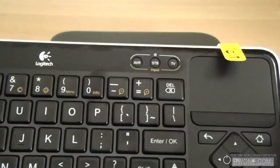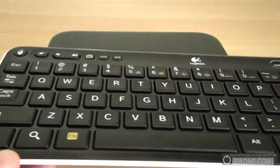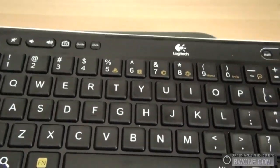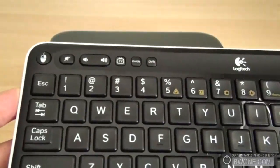Pretty interesting keyboard here. It's definitely bigger than the Sony Internet TV keyboard as it's pretty much a full keyboard, and it types pretty good so far. I would expect that from Logitech since they make a lot of PC accessories, so I expect the keyboard to work pretty well.